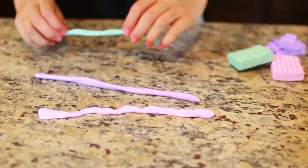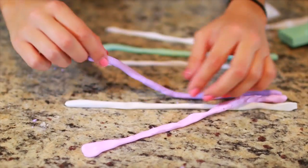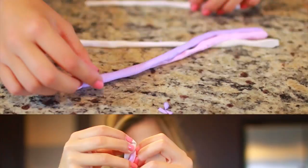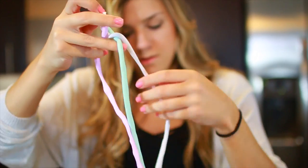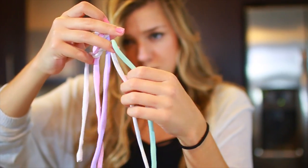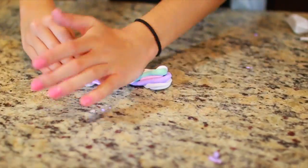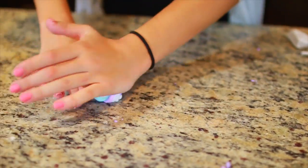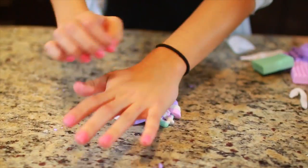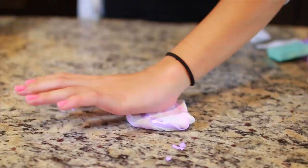I'm rolling them out into longer pieces so it's easier to combine them. Once you have a bunch, you're going to combine all of them so you can mix the colors evenly. It's sort of like braiding — I made a little fishtail braid and then you basically smash it a bunch of times until you get this really cool marbled, galaxy-like effect.